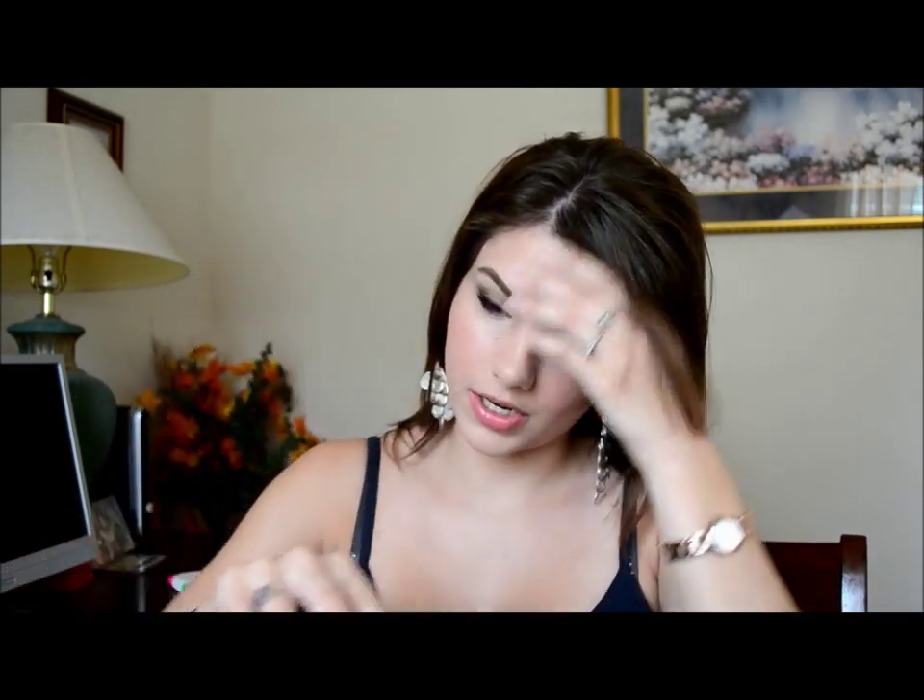Taking this back section right here — probably about that much — I'm going to start teasing that. So now you have a middle part with some volume at the top, and these pieces are flatter near the face, so I'm just going to straighten those out. Any hairs around your face that are curling, straighten those out. I'm going to give this tease just a little bit of spray so it stays in place. And then for the side parts right here, I'm going to take them and blend them with the hair all the way down to my ear and curl it outwards.